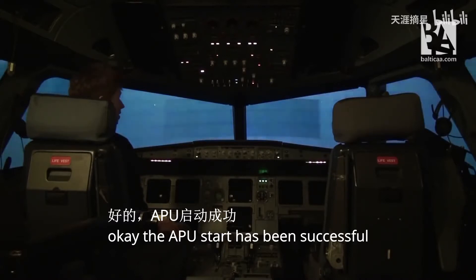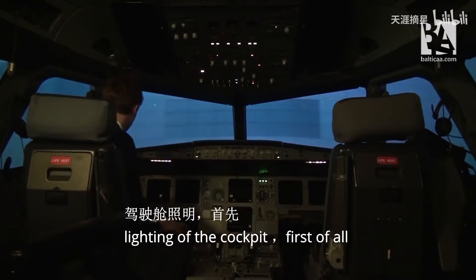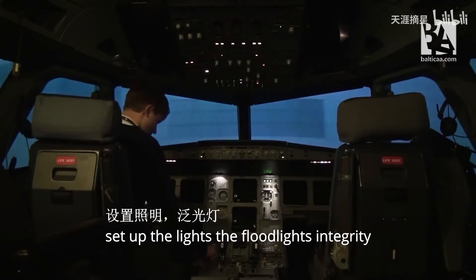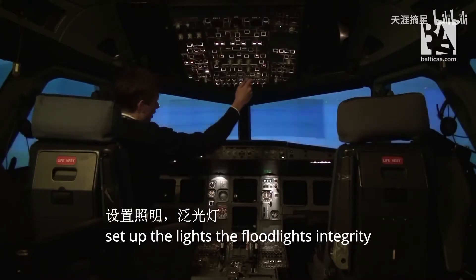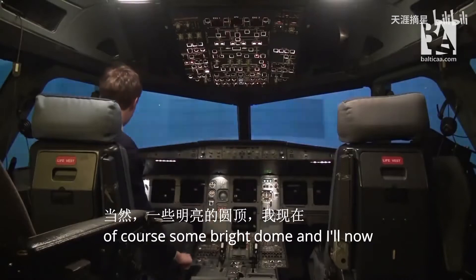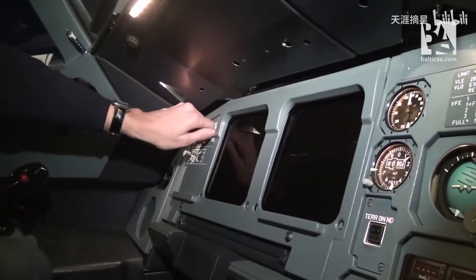The APU start has been successful. We can now set up all the displays and lighting of the cockpit. First I'll set up the lights — the flood lights, integrity lights, overhead integrity lights — and of course some bright dome light. I'll now select the displays to show us some information.